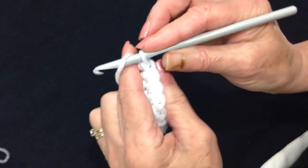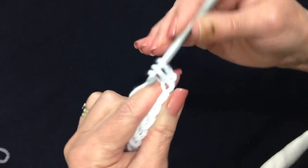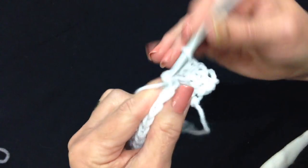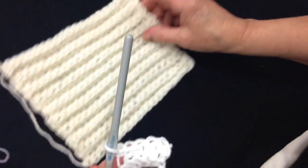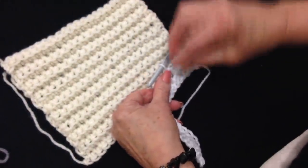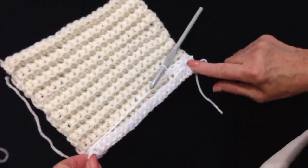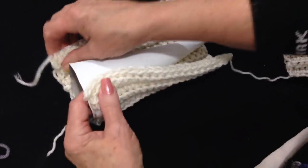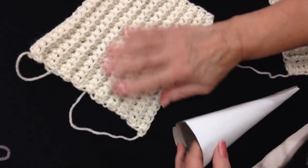I'm working in the ribbing stitch. I'm going to chain 1 and turn, then work only in the back side of the stitch and single crochet in each stitch all the way across the row. You can see that's how I worked this entire piece. At the end of this row, just repeat: chain 1 and turn, working only in the back side of the stitch, single crochet in each stitch across the row. I worked until I had a section long enough to wrap around the cone and as tall as the cone. That's the coat.